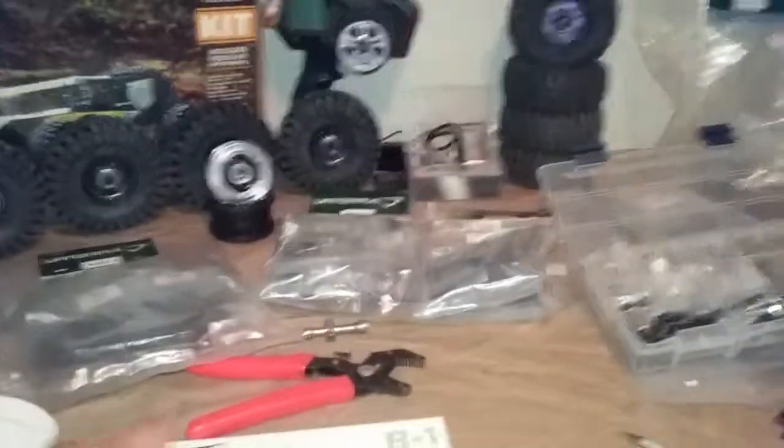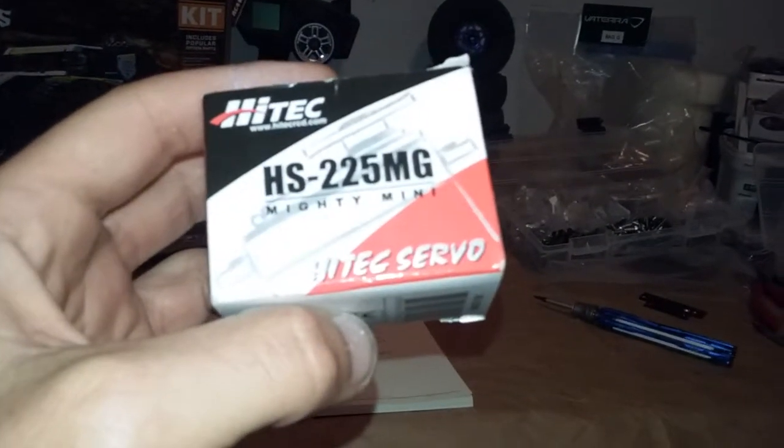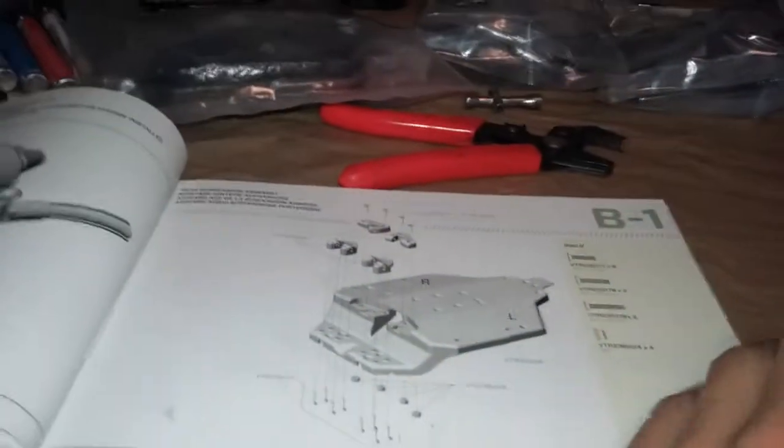Another thing I did: I went to the hobby store - actually two days have elapsed - and I picked up a micro servo, a High-Tec Mighty Mini HS-225MG, ball bearing metal gear. Not very strong for a mini servo I guess. The torque is 54 ounces. Nevertheless I ended up picking this up for a shift servo.